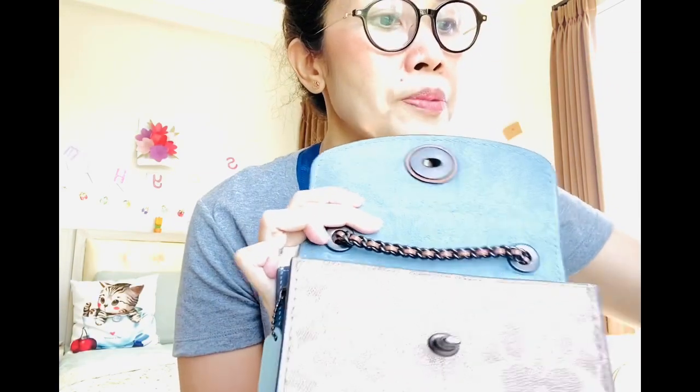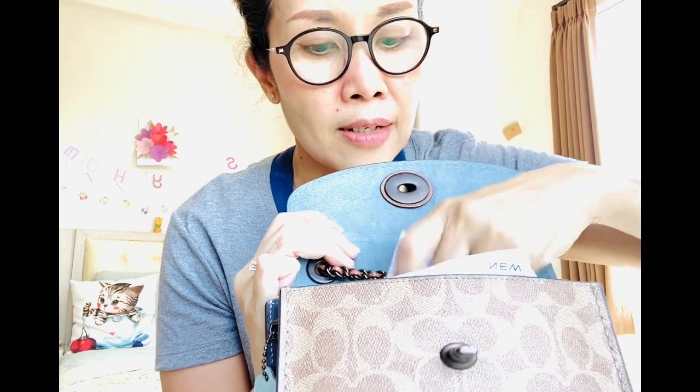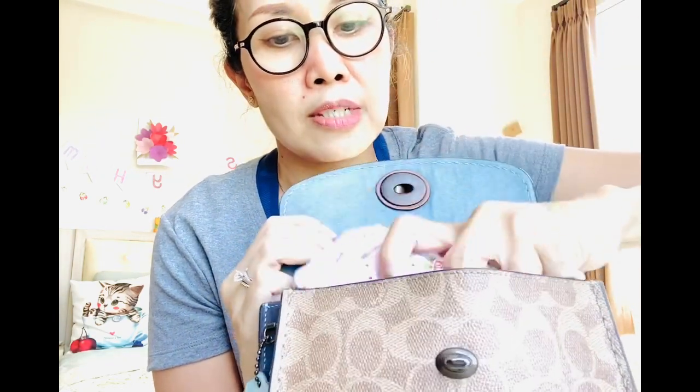I'm going to put this back inside — my mini skinny, the care card, dry stack, and finally the wet tissue — and I can close it.